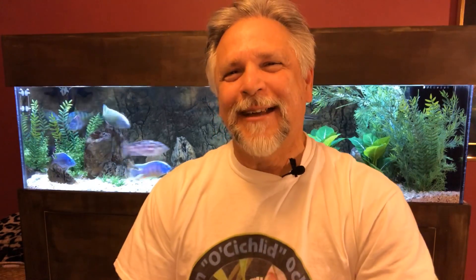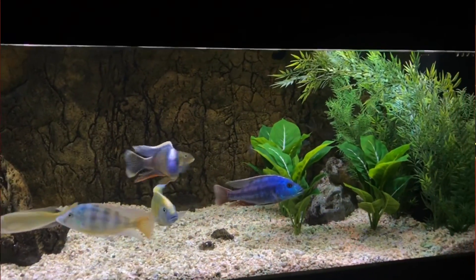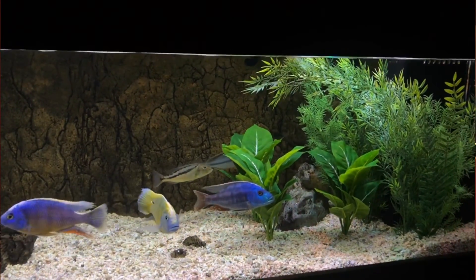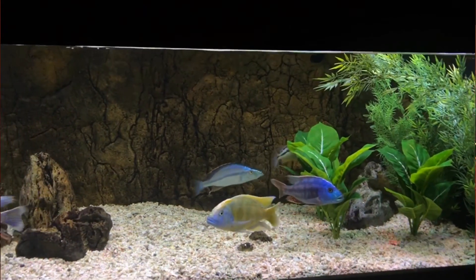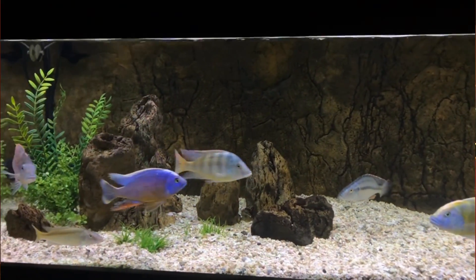Hit that bell so you're part of the conversation gang, and let's talk about where beneficial bacteria is. In the tank behind me, the truth is there is a tremendous amount of beneficial bacteria in the substrate — that's a crushed shell, coral substrate made up of crushed coral and shells — and all of that is growing bacteria. There is also a tremendous amount of bacteria in the sump.